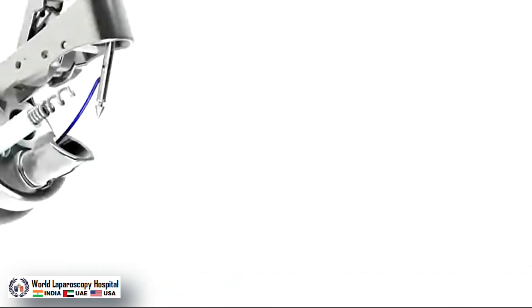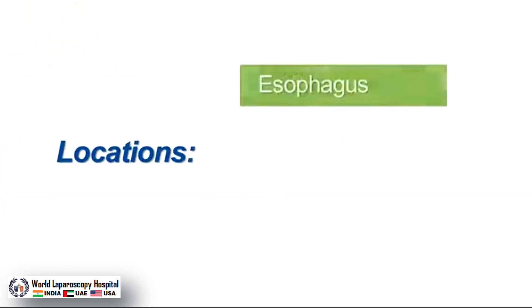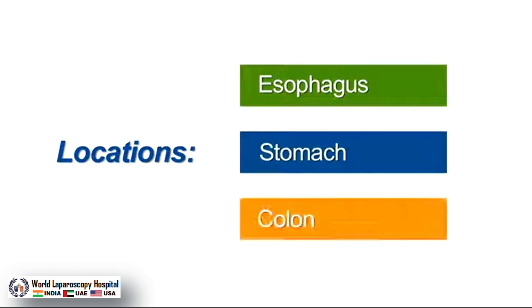The indication for use is endoscopic placement of sutures and approximation of soft tissues. The system can be used within the esophagus, stomach, and colon.